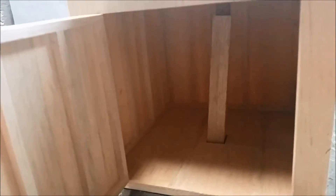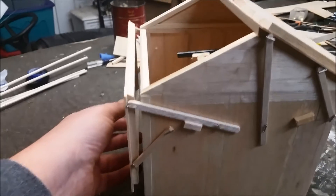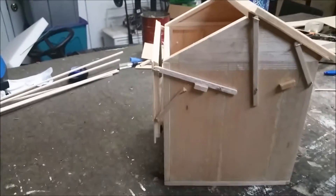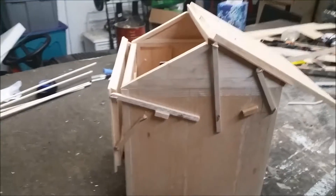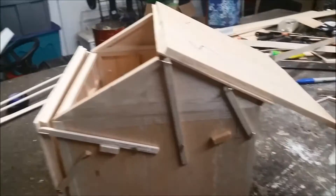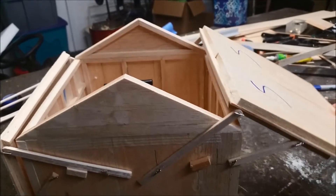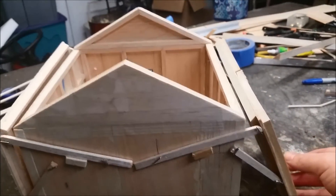The door allows access into the observatory should anything be dropped on the ground, or if equipment needs a reset. Now we'll actuate the north roof — notice it folds down parallel to the north face. The south roof has a slightly different geometry on the mechanism.